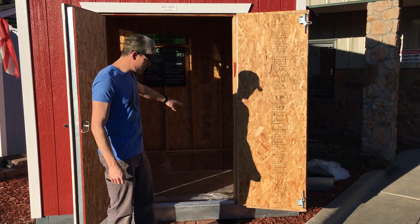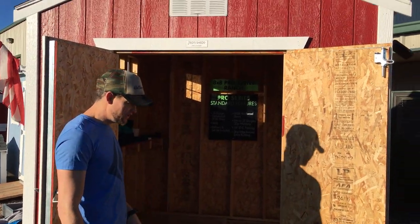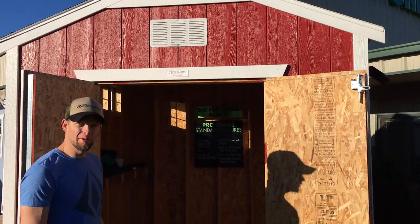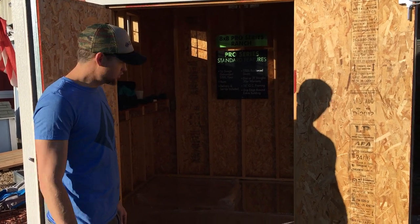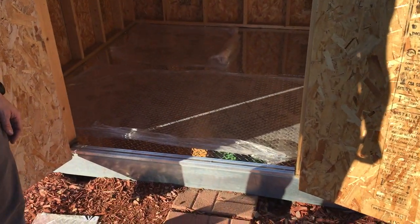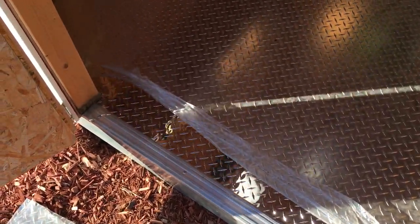Okay, so we finished the install of the screws. This is part two. We're here at Ted Sheds today installing a diamond plate floor into one of his pre-built sheds. Essentially takes two four by eight sheets of point zero four five and we installed this and we're about to unveil it.